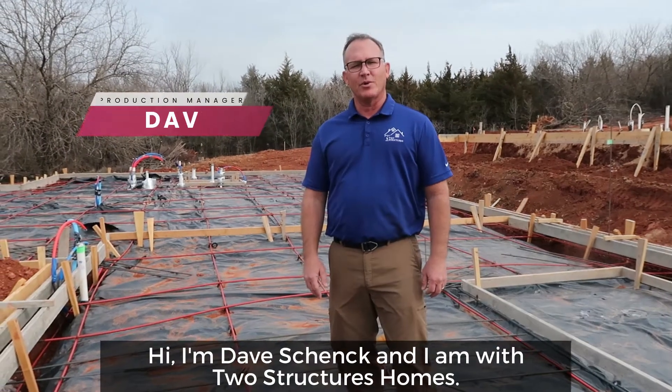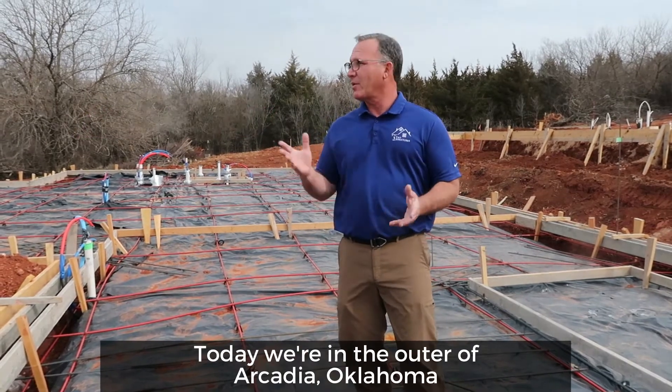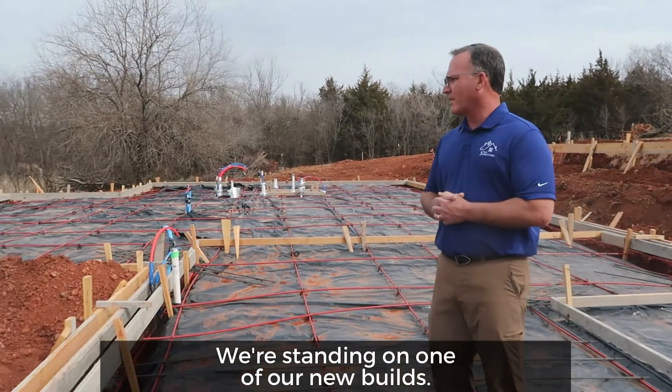Hi, I'm Dave Schenck. I am with Two Structures Home. I'm the production manager over here. Today we're in outer Arcadia, Oklahoma. We're standing on one of our new builds.